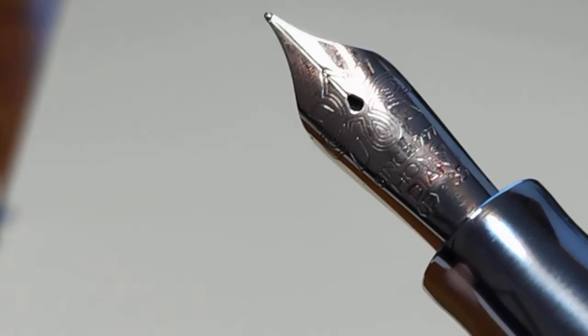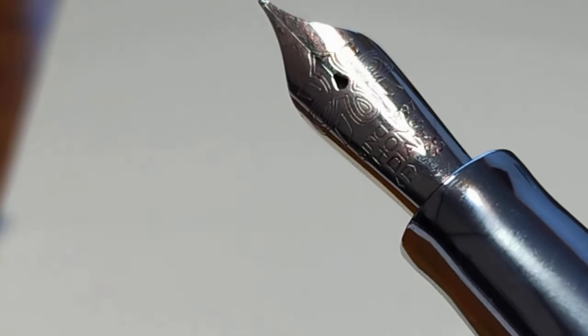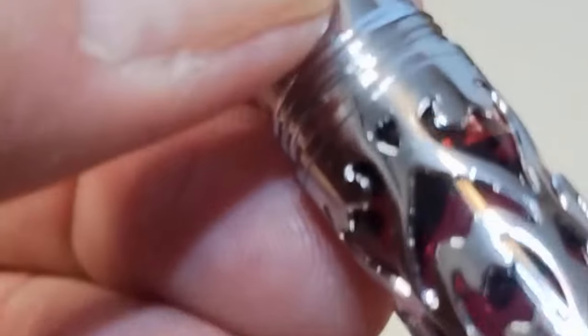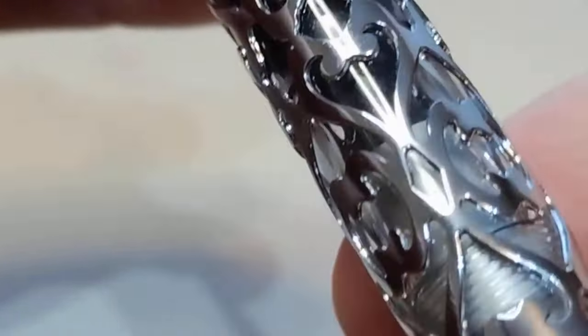Let me see if I can read the nib through the camera. It's a little hard with the glare from the light I'm using. And here's a close-up of that Batman symbol — that's how it strikes me. Again, I don't think that's an intentional Batman appearance, but it's throughout the design of the overlay.